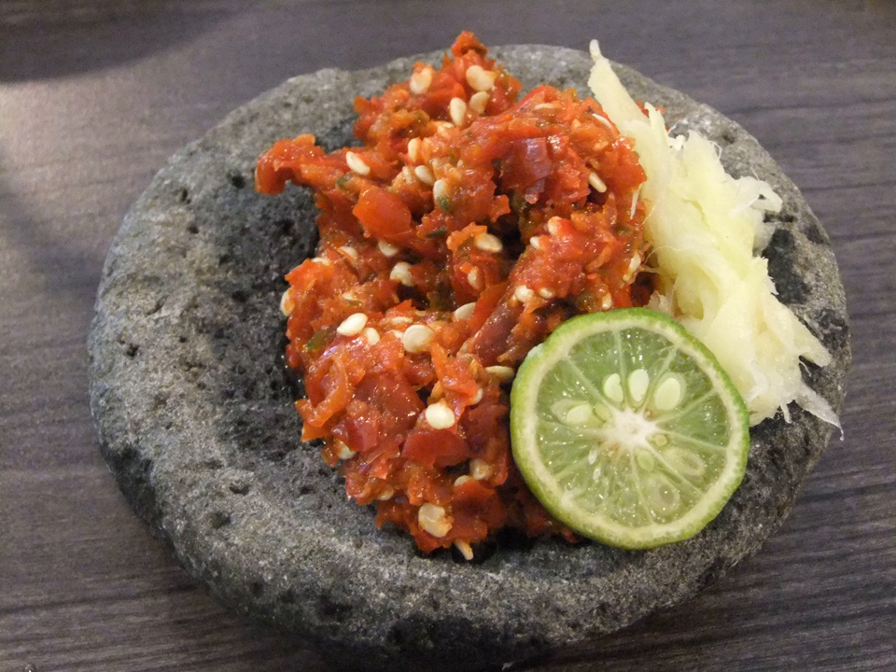Sambal Roa is a spicy smoked roa fish (halfbeak) sambal from the Manado region, North Sulawesi. Sambal Rujak is a spicy sauce made from palm sugar, tamarind, chili pepper, and shrimp paste.